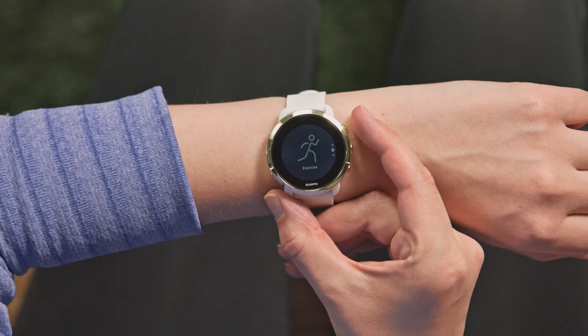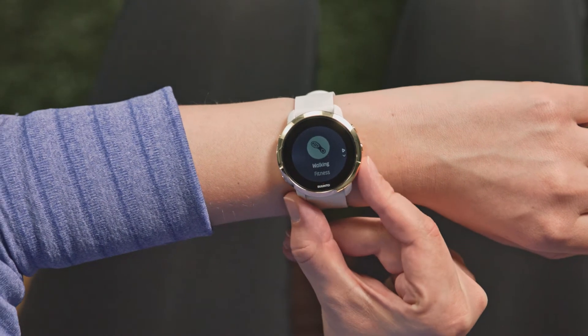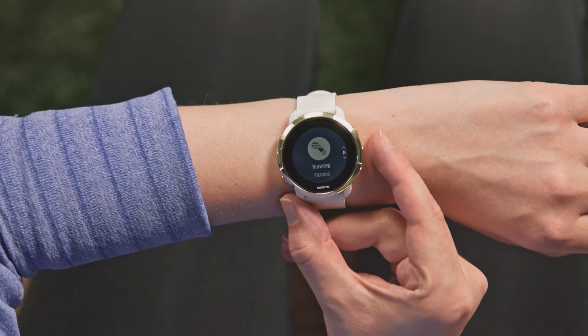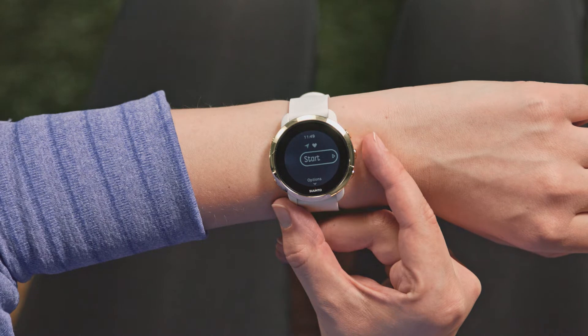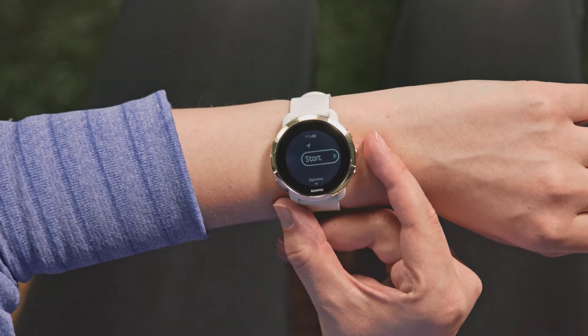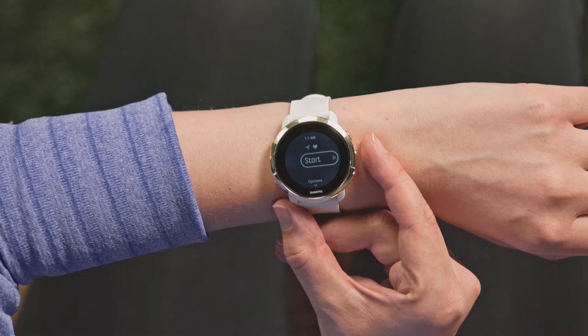Now scroll up to Exercise and choose Running or Walking. Both exercises need to be calibrated separately because your stride length is different between running and walking. Once the GPS arrow turns green, your watch is connected to your phone.